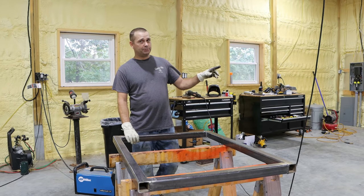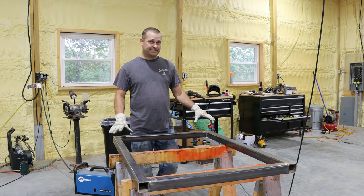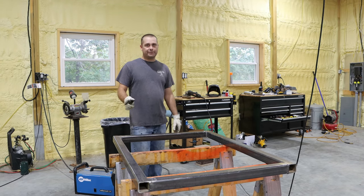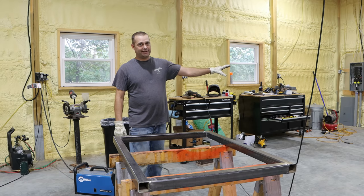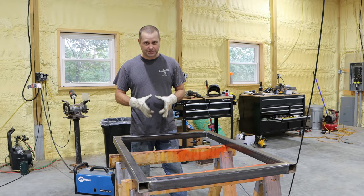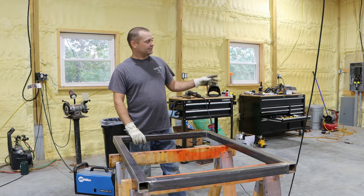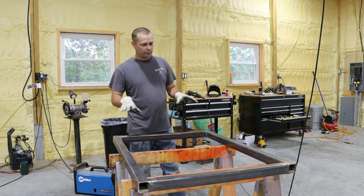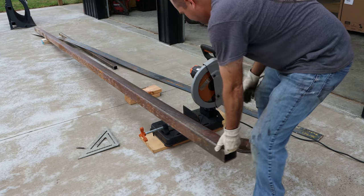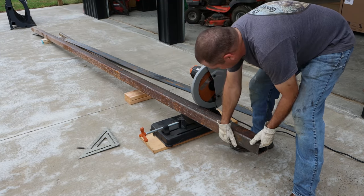I've got some half-inch plate steel out there — it's three foot by four foot — and that is going to be the top of our welding table. Next I'm going to go ahead and cut the legs. I've got some three-and-a-half-inch square tube — some pretty beefy square tube — and that's going to be our legs. This three-and-a-half-inch square tube is quarter-inch thick. It is some beefy stuff.